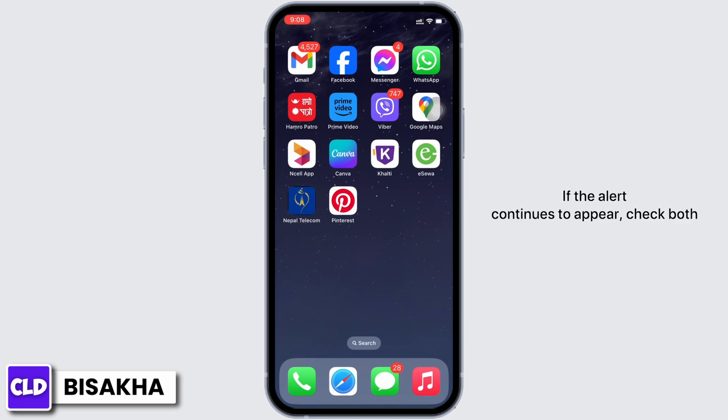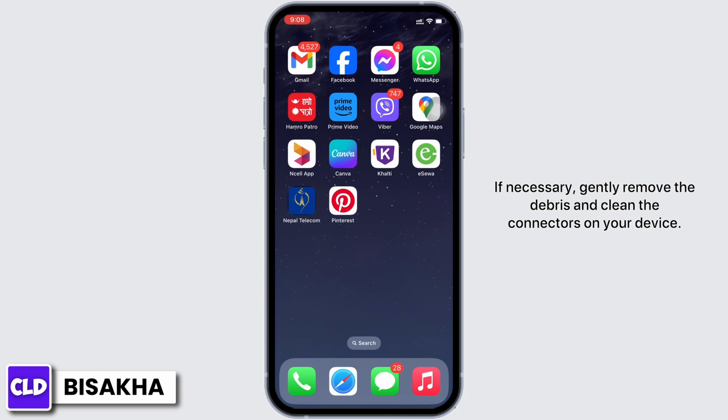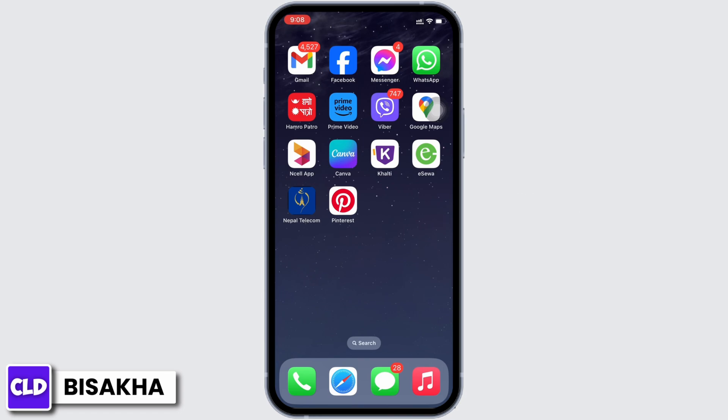If the alert continues to appear, check both the connectors on the accessory and the device for damage or debris. If necessary, gently remove the debris and clean the connectors on your device. See if the issue was fixed or not.